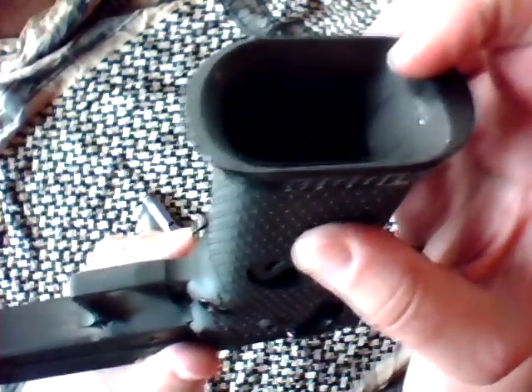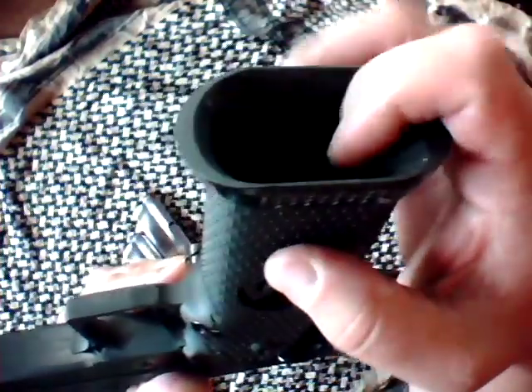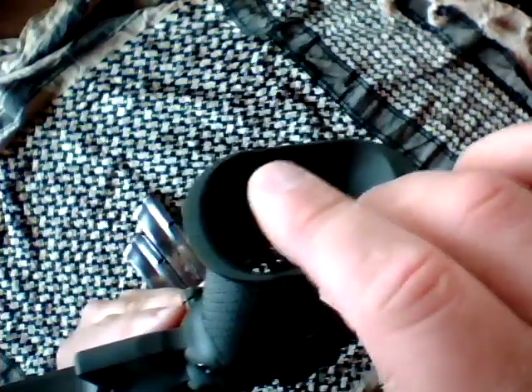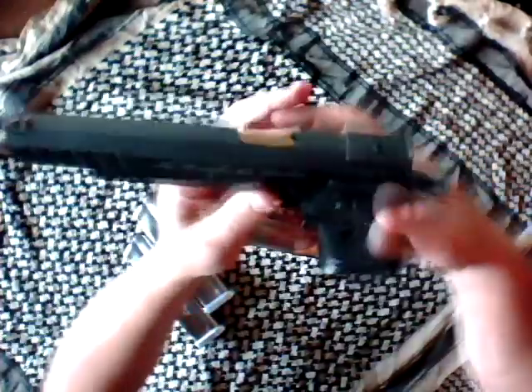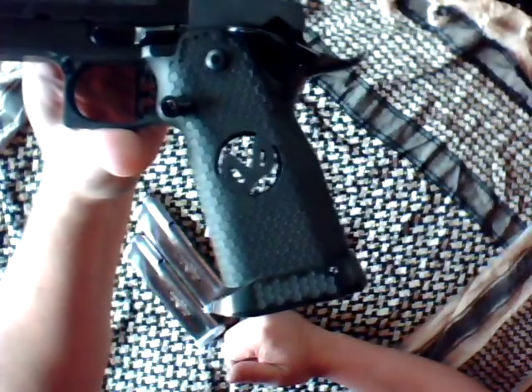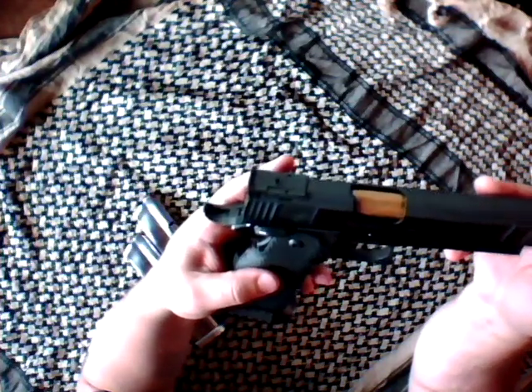To give you an example of the fit and finish: right here is the union between the mag funnel and the lower receiver. Usually this is a forgotten part — even on semi-custom guns you're usually not going to see a perfectly matched finish here because it's not typically seen. On this gun it's absolutely perfect; there's really no difference in feel between the transition from the mag funnel into the lower grip frame. They also have a very cool laser-cut or machine-cut infinity symbol, and every time I pick it up I just see more and more details.